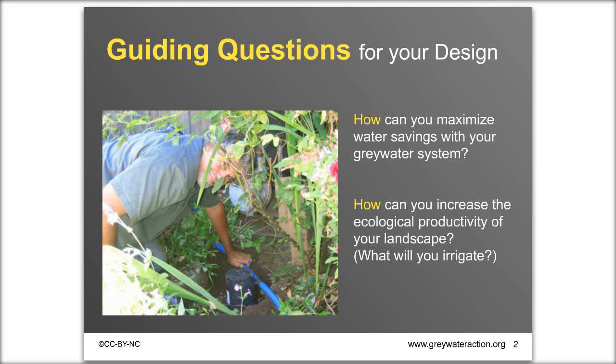Before we get started on laundry to landscape, Greywater Action encourages you to keep two guiding questions in mind as you design your system. First: how can you maximize water savings with your greywater system? We really want greywater to be replacing potable water irrigation. Second: how can you increase the ecological productivity of your landscape — attracting beneficial birds and insects, growing food, shading your home, or increasing the beauty of your neighborhood.